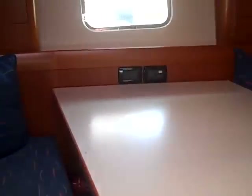Just across from us is a dining table here in the galley — this drops down and can convert into a bed. And now we're going into the forward bunk, which is a really nice sized bed here.